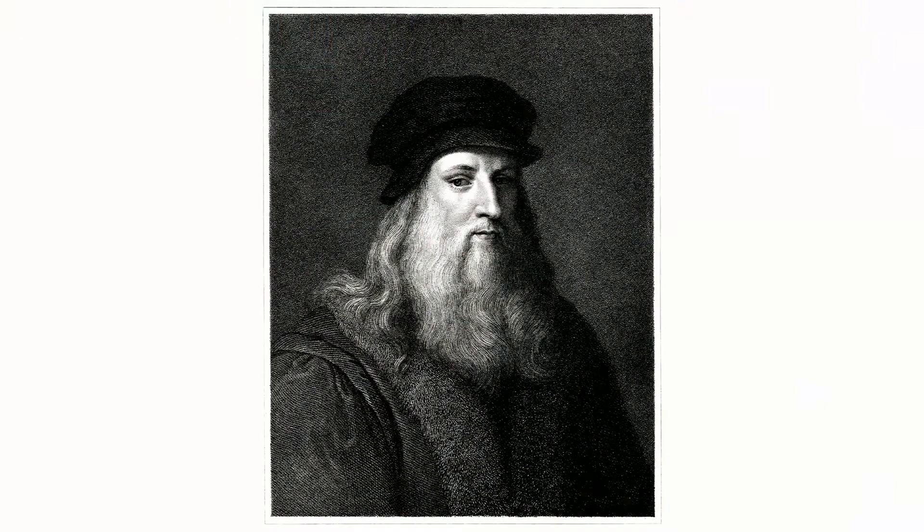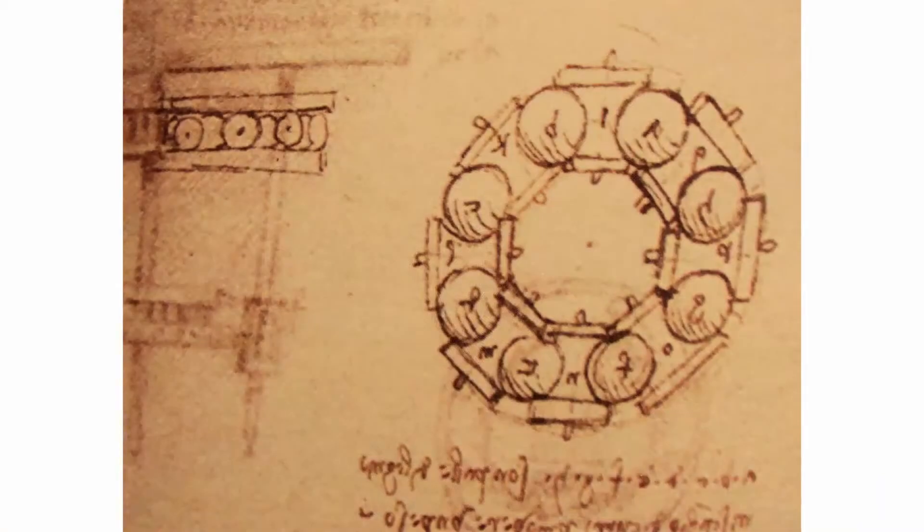Jump ahead a couple thousand years to 1500 AD. Leonardo da Vinci drew out what is the first concept for a ball bearing. And what makes it very interesting is that ball bearing was associated with his early drawings for a helicopter — and this is in 1500 AD.